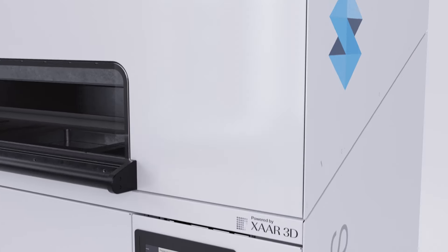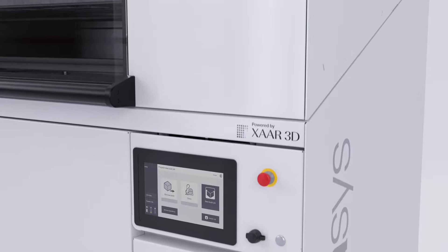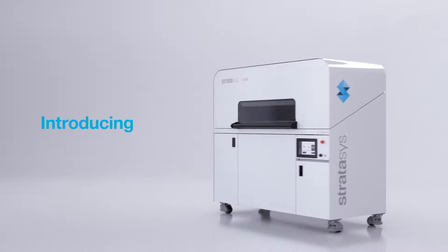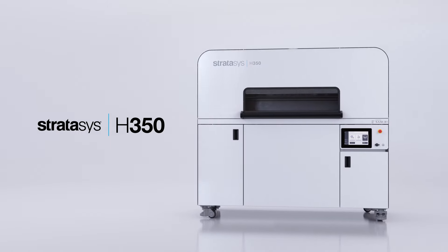Accurate production-grade parts with best-in-class consistency, print after print. Introducing the Stratasys H350. Manufacture consistent, functional parts at volume.